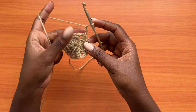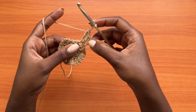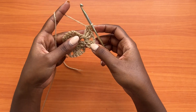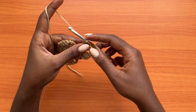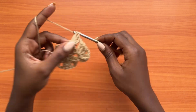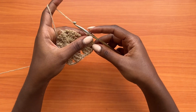For round two, make a chain of three, which counts as a double crochet, and turn your work. Into the very first chain-two space, place two more double crochets to make three total, then chain two and three more double crochets into the same chain-two space. That creates a shell. For this pattern, a shell is three double crochets, chain two, and three more double crochets into the same space. After the shell, make a chain of one.